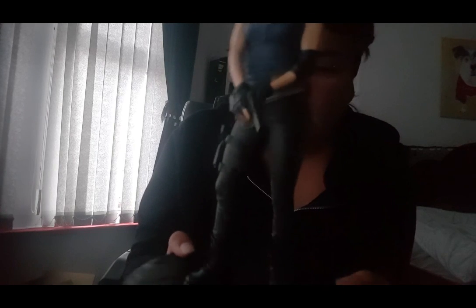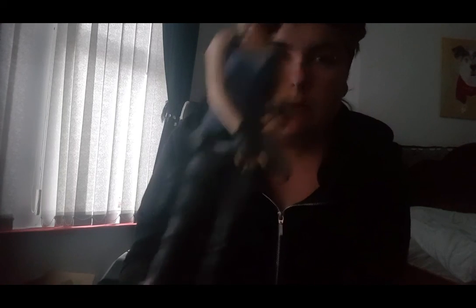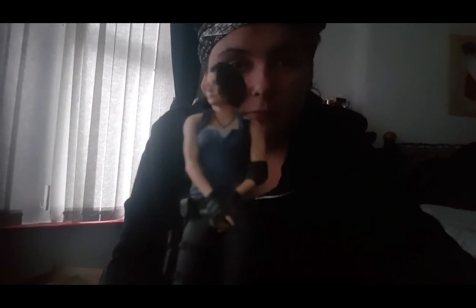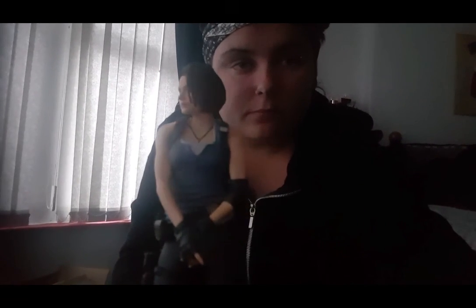But yeah, wow. So there you go guys, that's the Resident Evil 3 Remake Collector's Edition. Don't forget to subscribe. That's it for now guys, see you again soon. Bye.